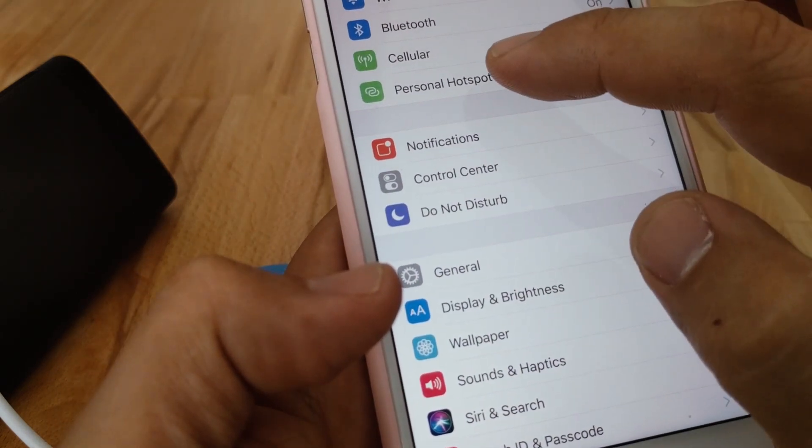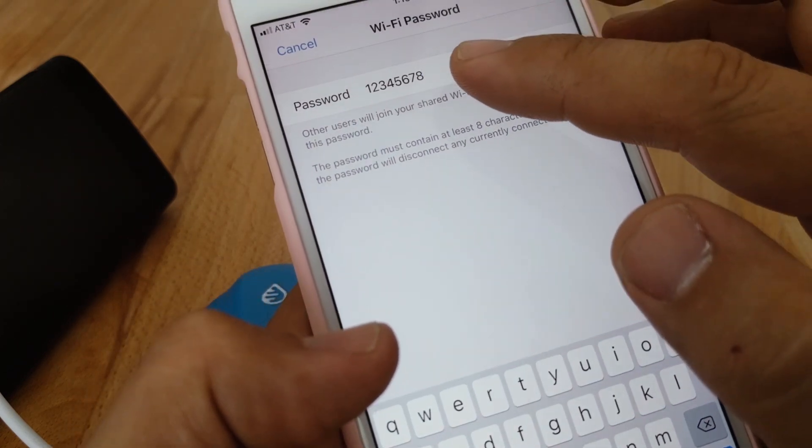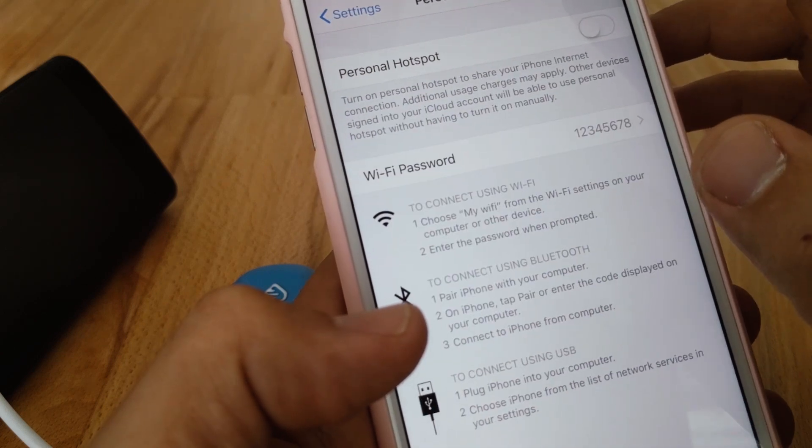Back out and tap on Personal Hotspot. We're going to give it the Wi-Fi password — the same one as our home Wi-Fi. For demo purposes, I've put in a very simple one: 12345678. Done.